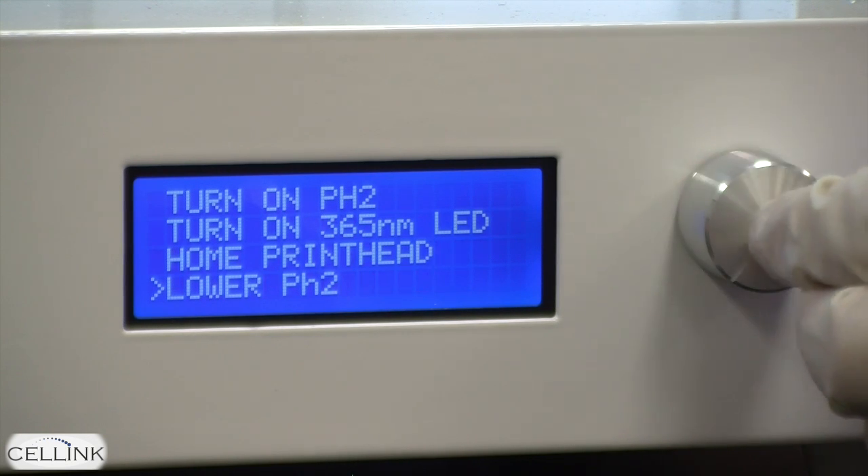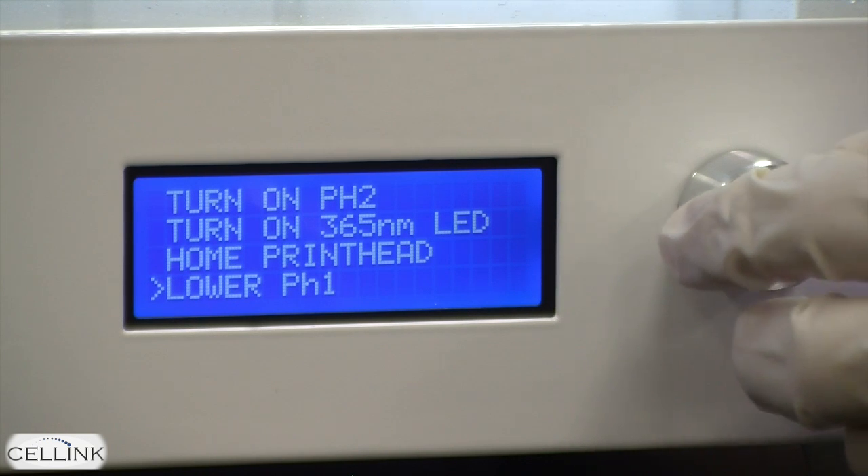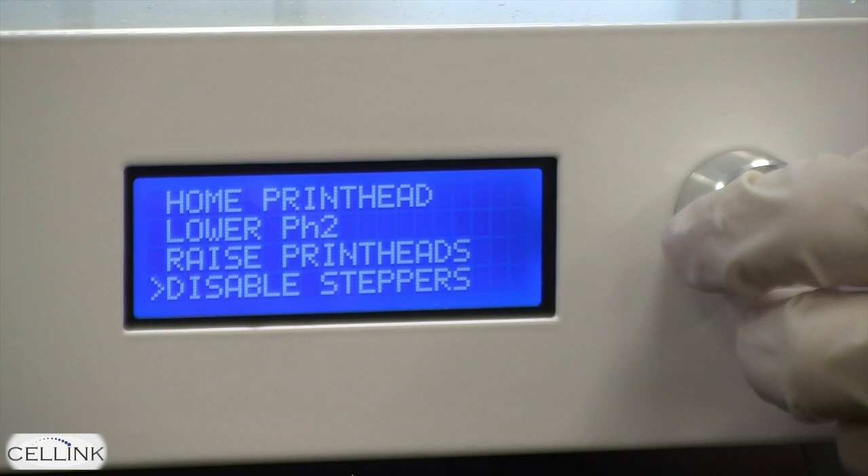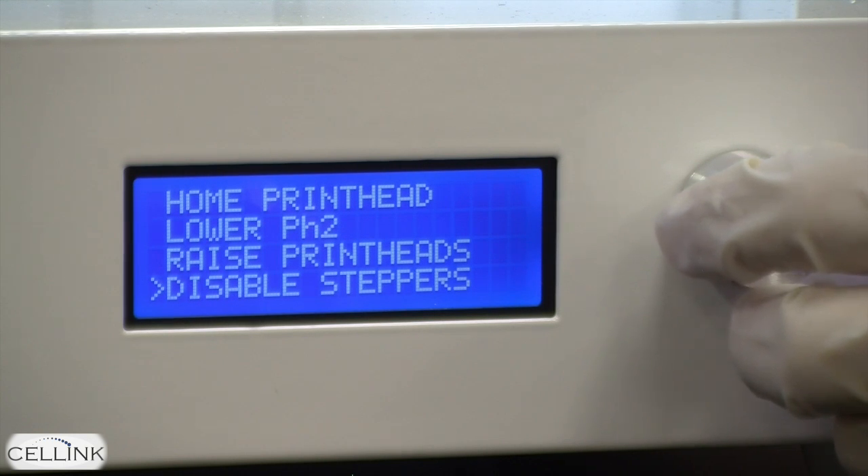The home printhead and the lower printhead 2 functions allow you to adjust the position of each printhead within the bioprinter. The utilities menu also includes the ability to disable the steppers.